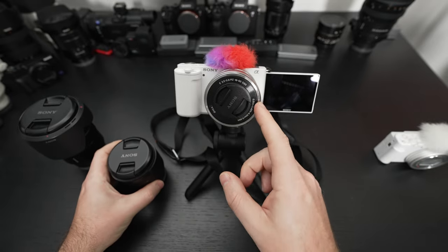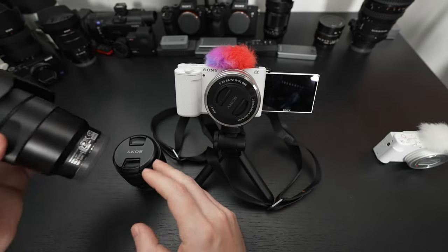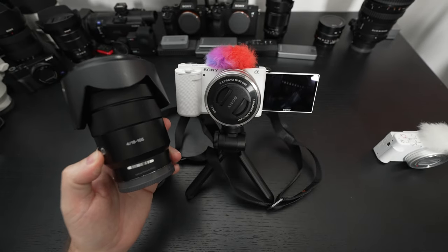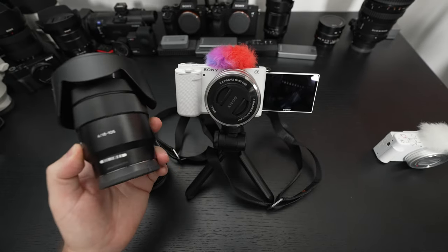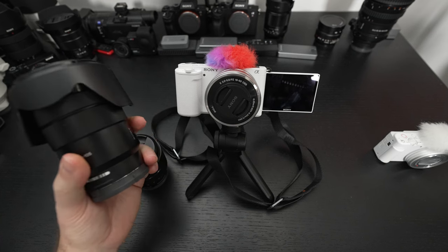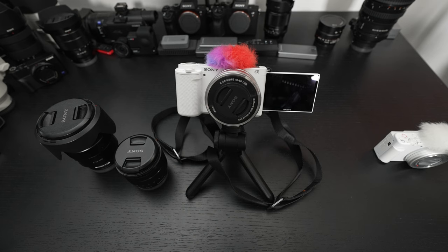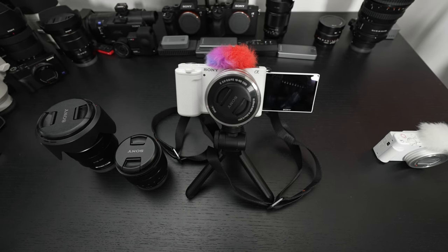I didn't only test it with the kit lens and the 10-18. I also tested the f/4 18-105G lens — all APS-C class. I could throw my full-frame arsenal onto this, but that wouldn't really make a lot of sense. After all, I think the biggest achievement here is the form factor.